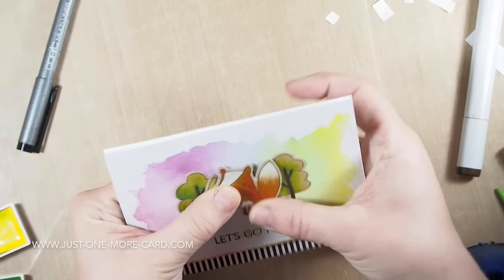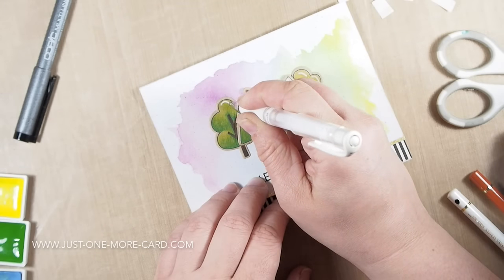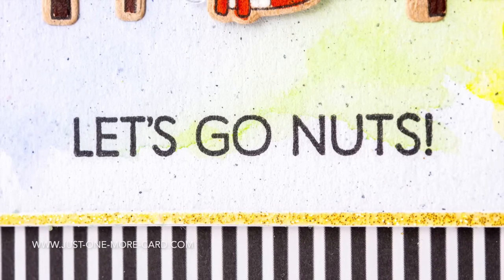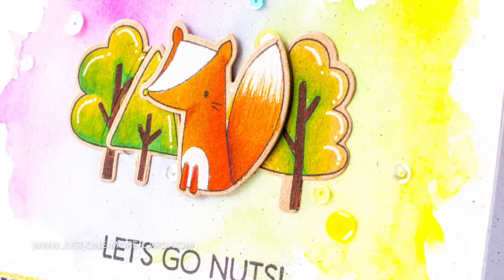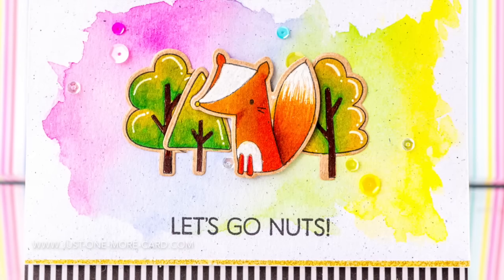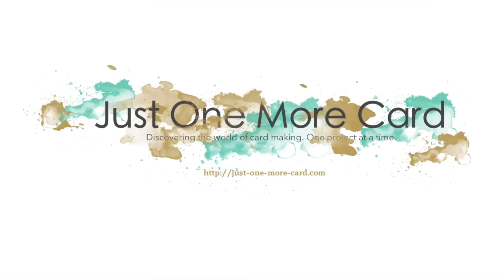This is the card I created from leftovers - I was so thrilled that it worked out so nicely. I'm grabbing my white gel pen and just adding some fake highlights. You can see that gold border I added to the watercolor piece and how nice a contrast it makes with the patterned paper. The fox has foam adhesive for dimension, and there are also some sequins in the background from Pretty Pink Posh in matching colors to the watercolor background. Thank you so much for watching - I hope you got inspired, and if you like, please subscribe to my channel!